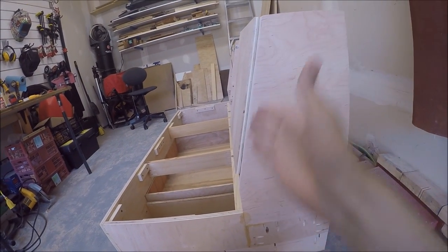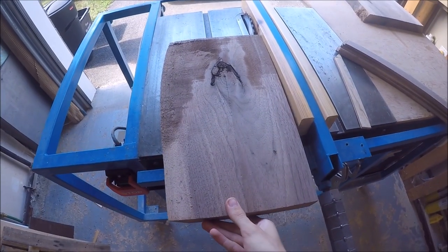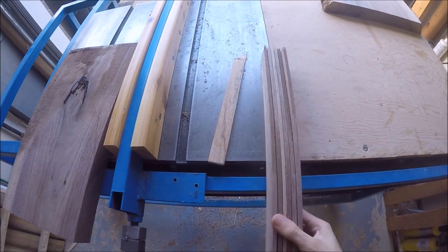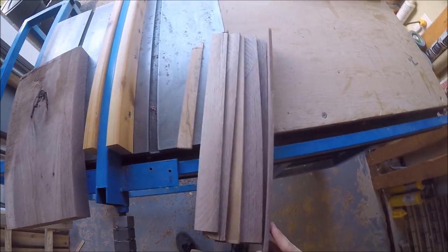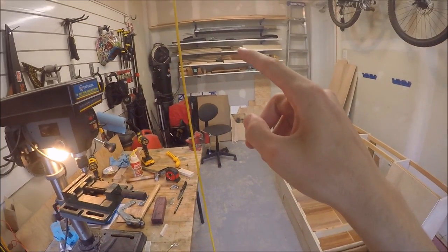I've cut all the plates down an extra two inches, so I'm going to start cutting this walnut into quarter-inch strips. I'm going to cut as many of these as I can — I got one, two, and the third piece right there, and some more.